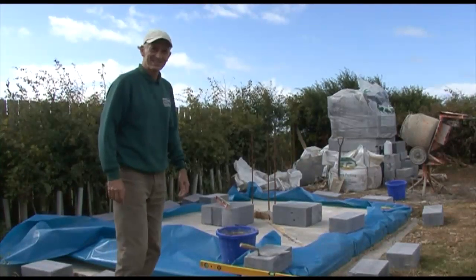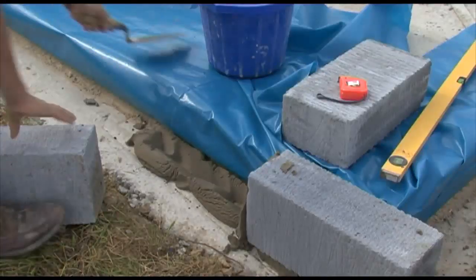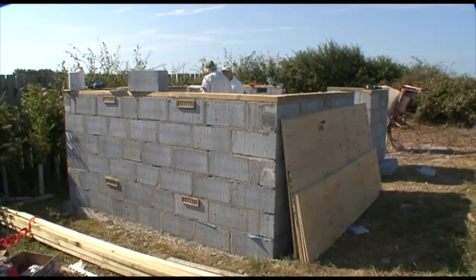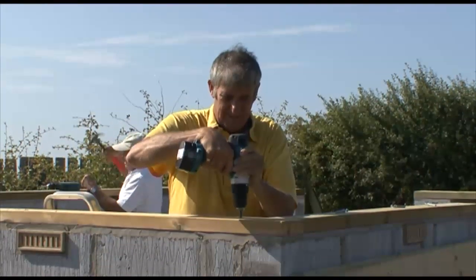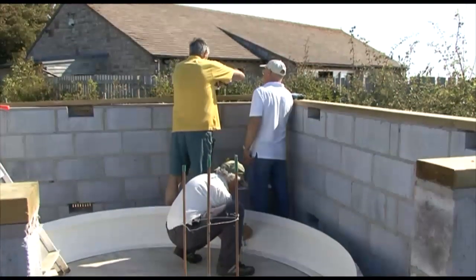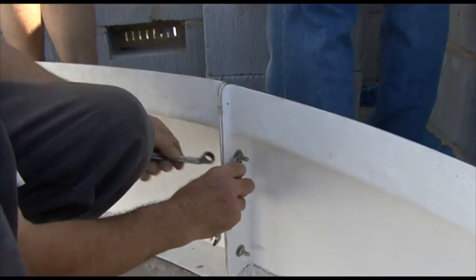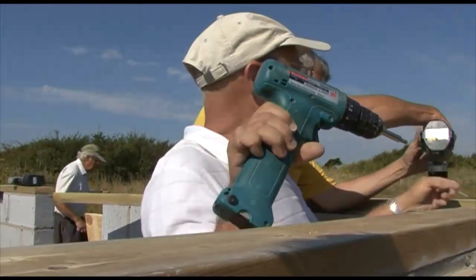Thank you very much, Hamish. I really ought to pick out two Wessex Astronomical Society members who turned out to know as much about building as they did about astronomy — that's Brian Carter and John Hooker. They've put in a sterling amount of work on it.